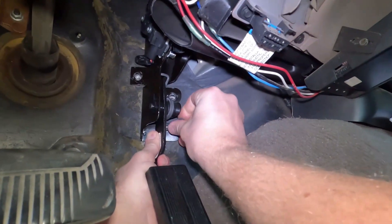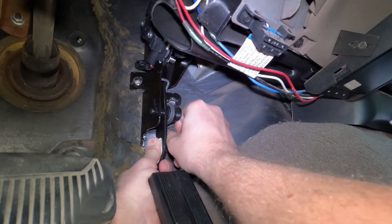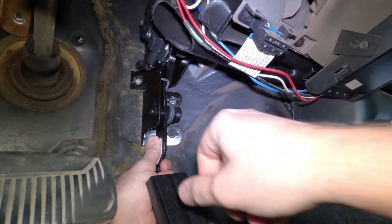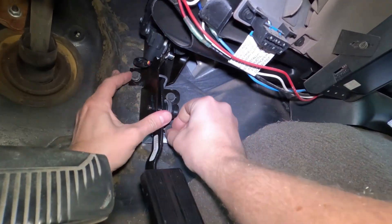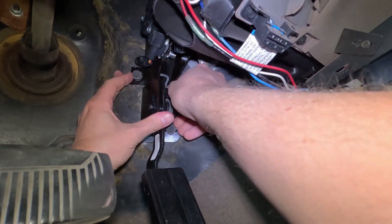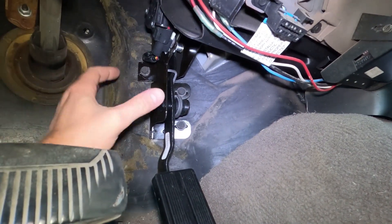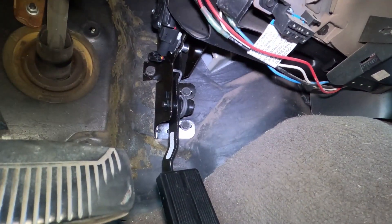I always start the bolts by hand. You always want to make sure you're not going to pinch the wires before you fasten something down.